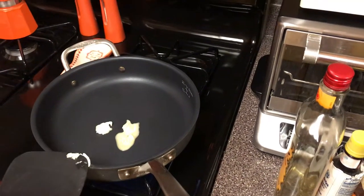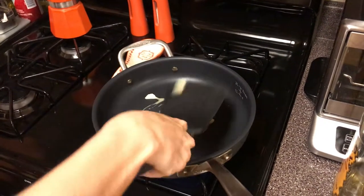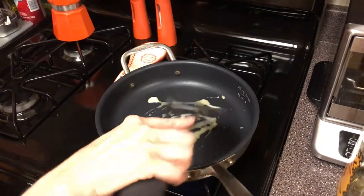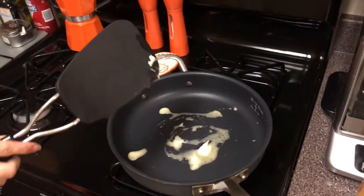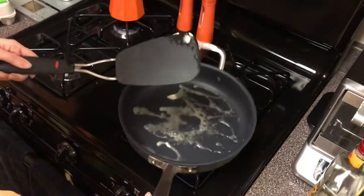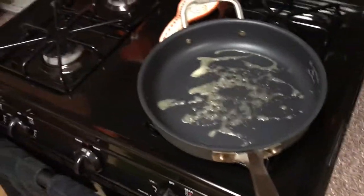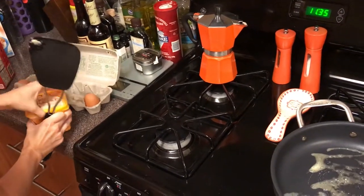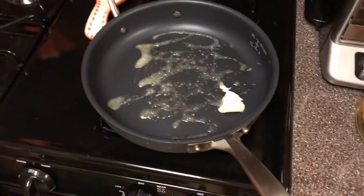You can do this with a utensil that is more suited to this — I'm just being lazy. That should be good. I'll turn it back. Take an egg. Actually, I'm going to put a little more butter in. It's like a full tablespoon. Yeah, I put in quite a bit of butter.